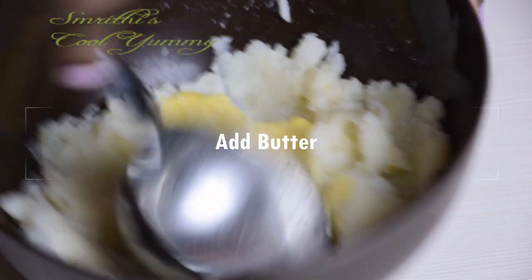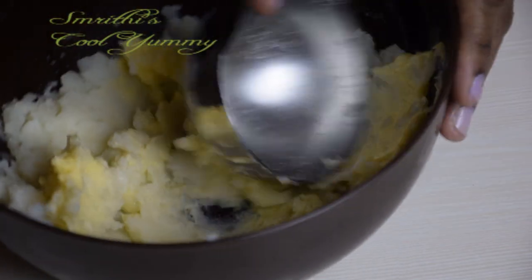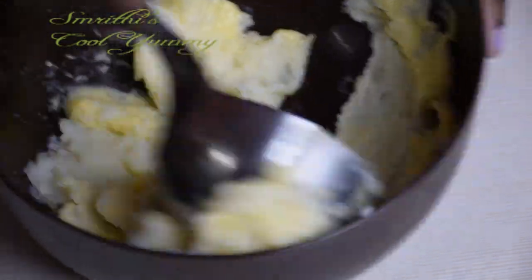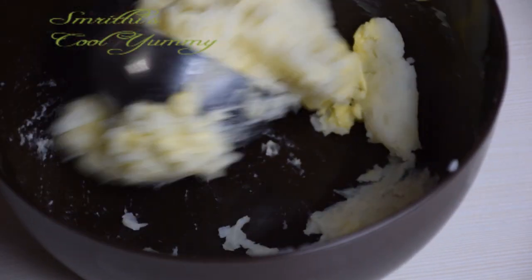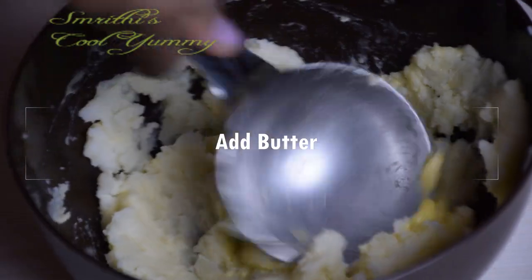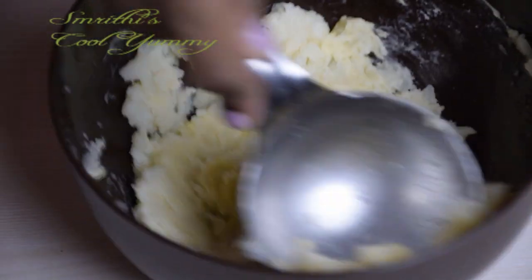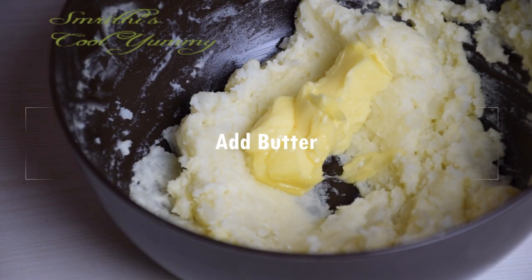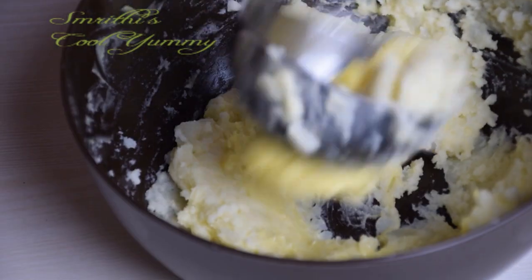Now you can add a cube of butter and continue smashing. As this is a starchy potato, the butter will be absorbed very easily. Continue smashing, then add another piece of butter and continue smashing. Add the remaining two pieces and smash the potato until there are no lumps left.